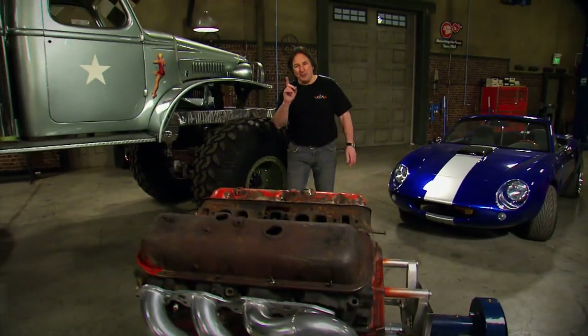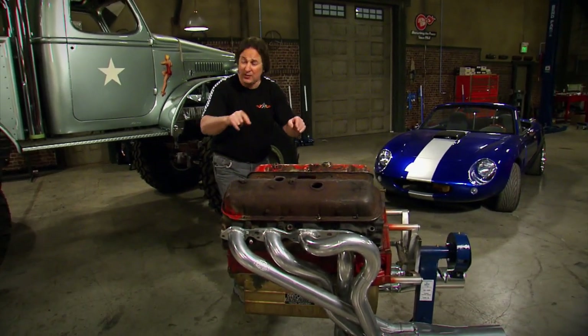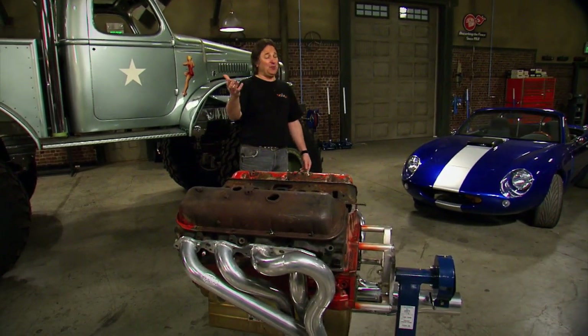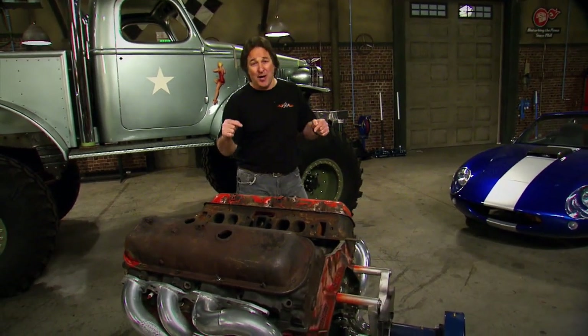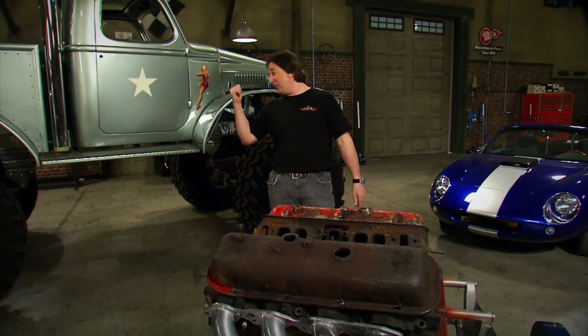One of the biggest things we get questions about is how to retrofit a different engine into your project and make it work. It doesn't really matter if you're putting a diesel into a Jeep or a big block into a Chevette - an engine swap is all about pre-planning and having all the components you need so you can properly lay it out. So we're gonna get our engine all prepped up and ready to go into the big boy.